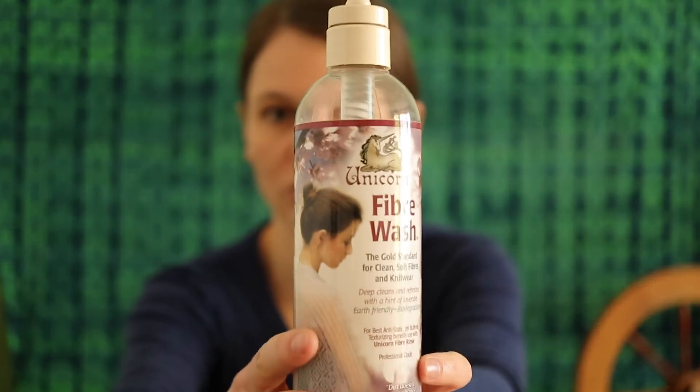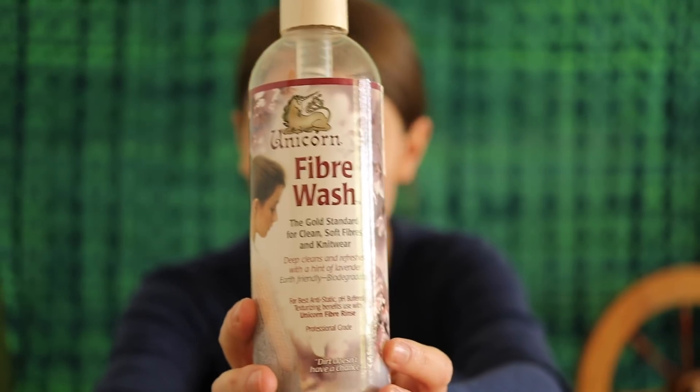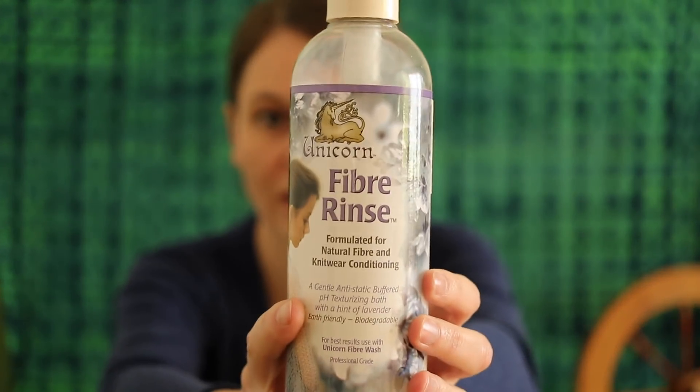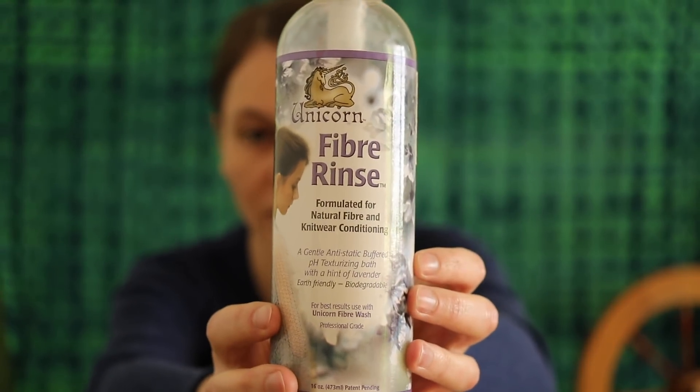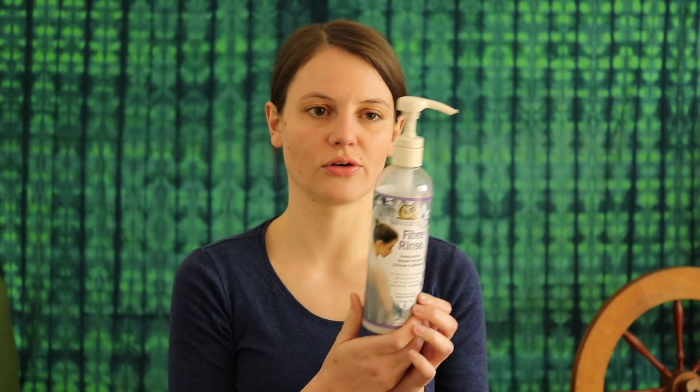The wool wash that I like to use — and I am not endorsed here, I am not paid to say this, it is just a product I have purchased — is by Unicorn, called Unicorn Fiber Wash. This is what I basically use to wash all my knitwear. It has a very gentle lavender scent and washes the wool really well. Of this brand there is also the Fiber Rinse, a fiber conditioner especially for wool, silk, and protein fibers, which is especially good for keeping the natural electrostatic properties of protein fibers.